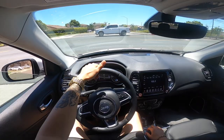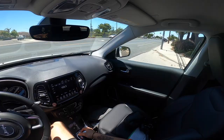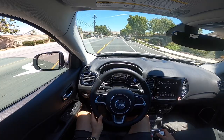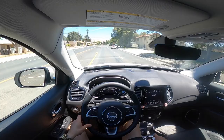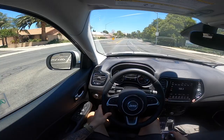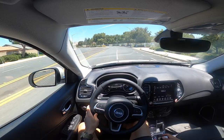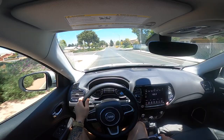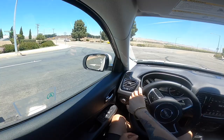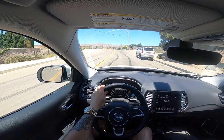Let's try out this shifter. It looks like the auto stop/start stays off if you have it in manual mode, because it was about to turn off and then I hit that little shifter, put it in manual mode, and it stayed on. The handling ain't bad — the handling is actually pretty good. We're going to test it out a little more. We're going to take the Jeep Compass on a canyon run and see how it does.